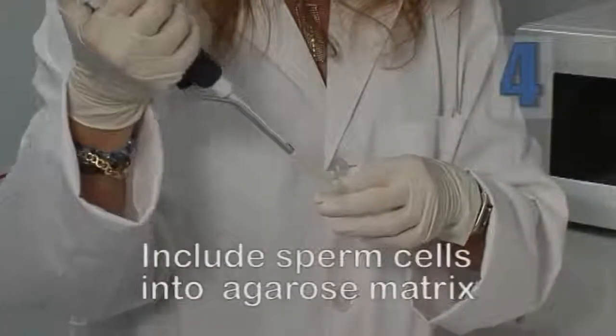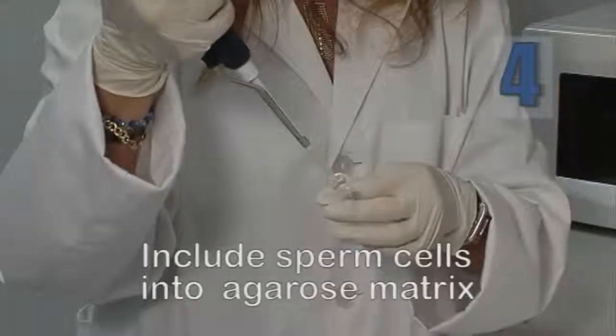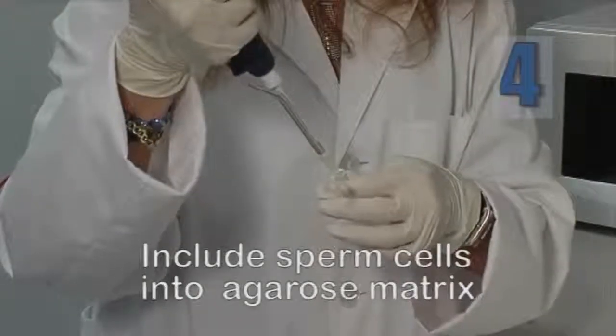Add 25 microliters of diluted semen to the liquified agarose and homogenize.